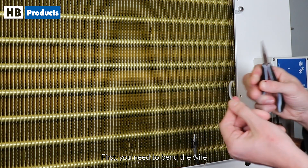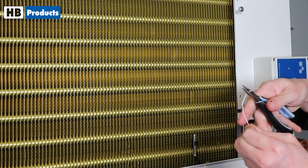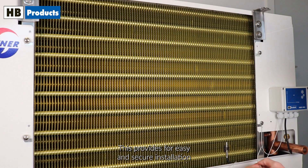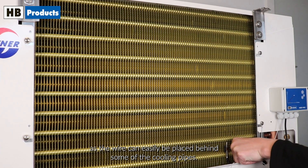First, you need to bend the wire using a suitable tool. This provides for easy and secure installation, as the wire can easily be placed behind some of the cooling pipes.